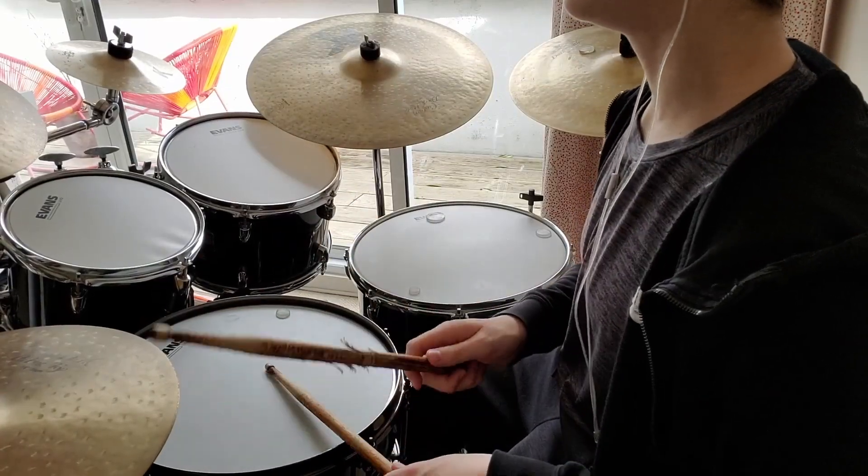This video is about goal setting, which is really important because it gives you a sense of direction so that you know what you're going to do each time you practice. Here's my goal setting system, which is loosely inspired by Benny Greb's EMP system.